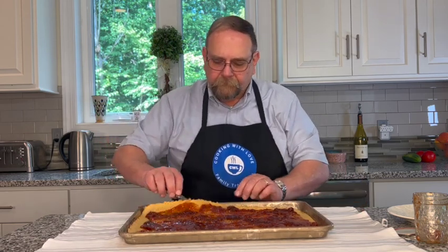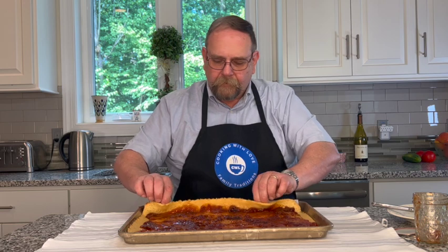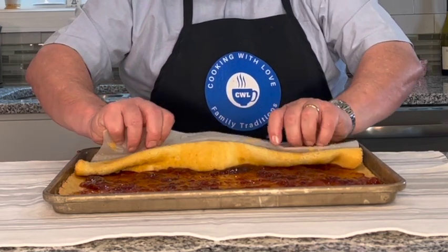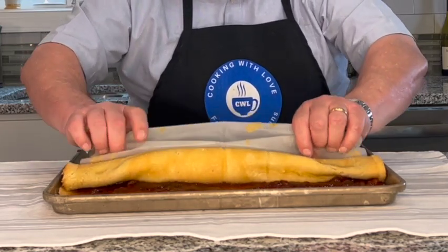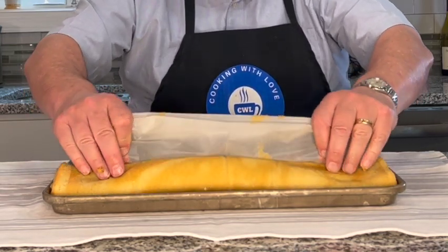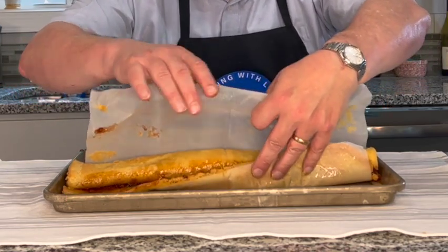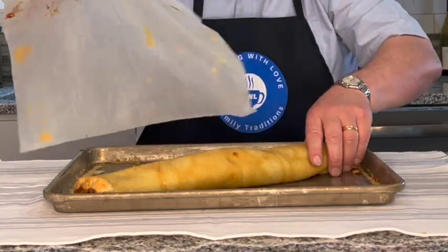So now I'm going to use the parchment paper to start folding the cake over. You want to keep it tight. There we go.